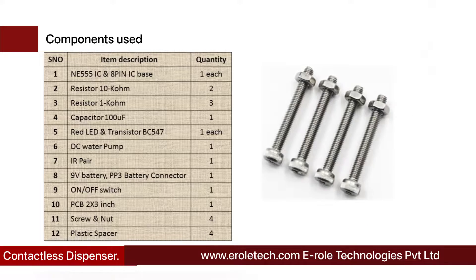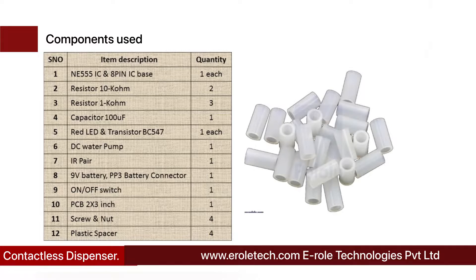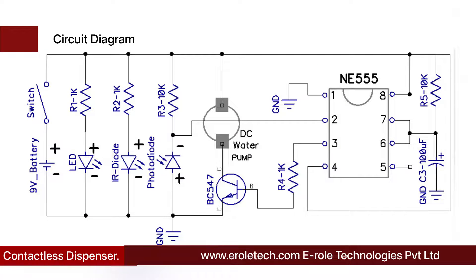Before making the project, we will understand its circuit diagram. A 9-volt battery powers the circuit. There is an on/off switch to start or stop the project, a power supply indication LED, and a current limiting resistor to protect the LED from high current and voltage. The 555 timer IC can work in three different modes: monostable, astable, and bistable. In this project, we are using it in monostable mode.